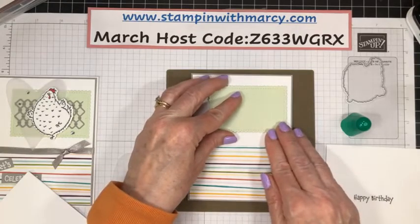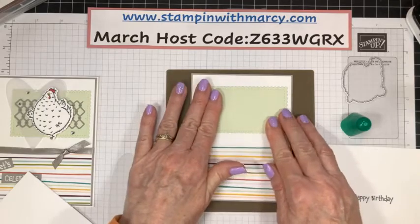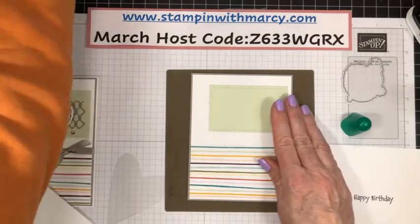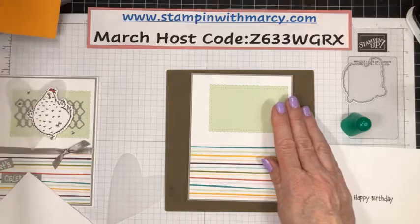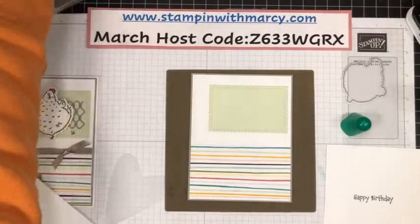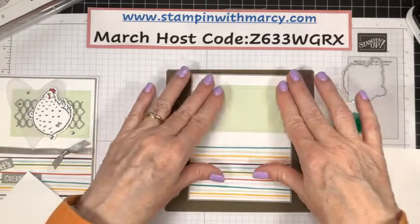These Stitched So Sweetly dies are carrying over — thank goodness, I really do like them. Now there are a lot of things that are gone, guys. The stitched shapes and the layering ovals are on back order.